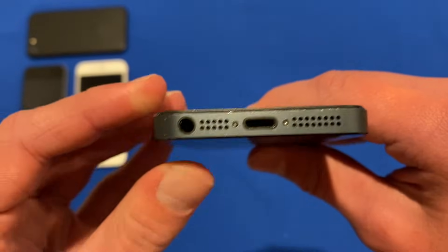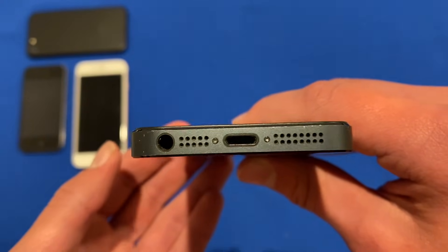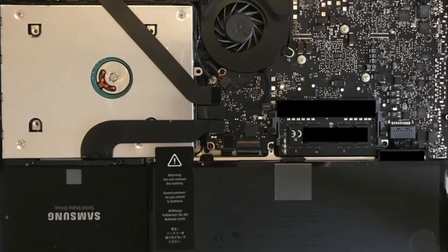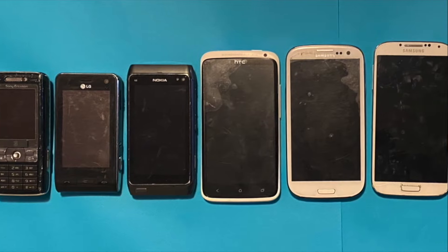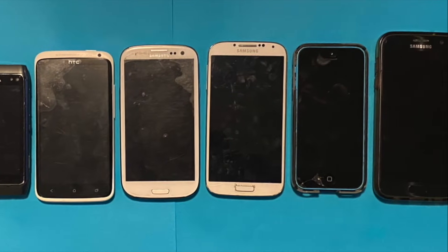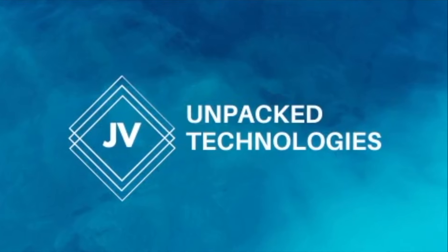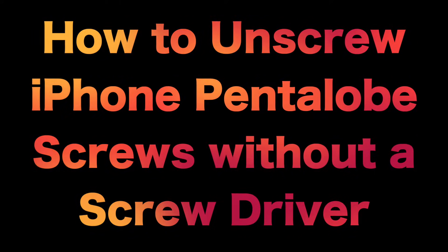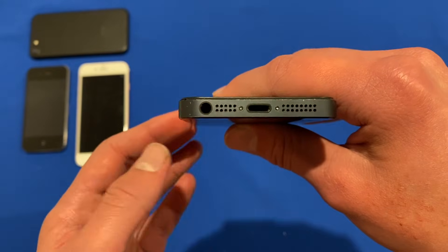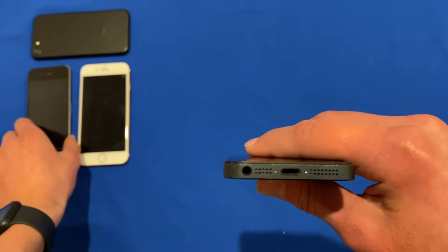This will also allow you to open up your iPhone and work on the inside of the iPhone in case anything is wrong with it. Pentalobe screws like this are found on the bottom of each iPhone, and to show you I've got a few iPhones, for example.